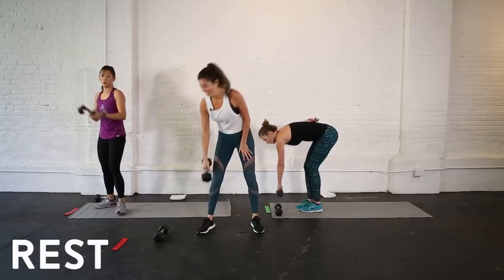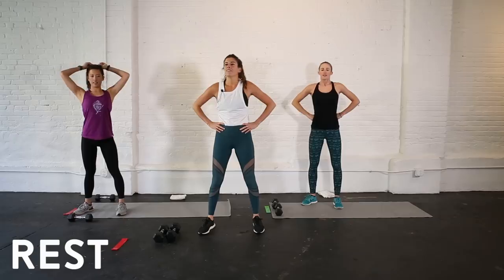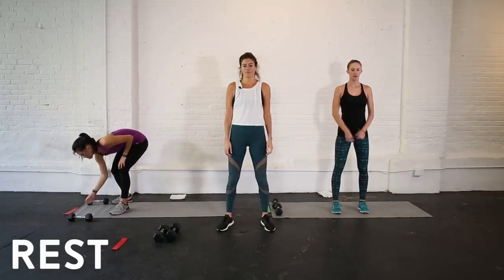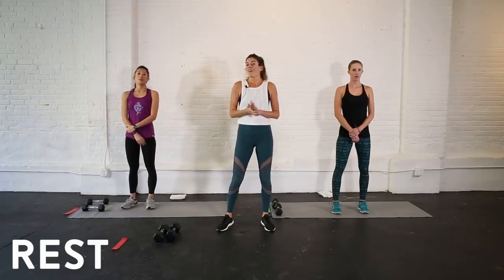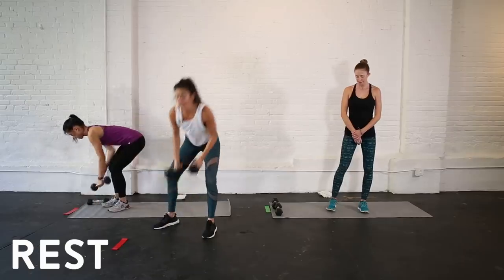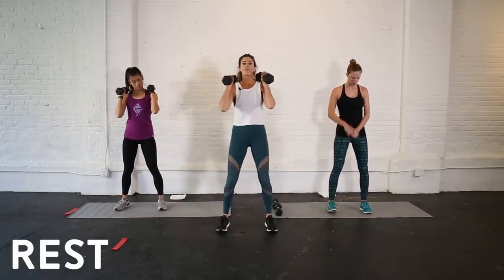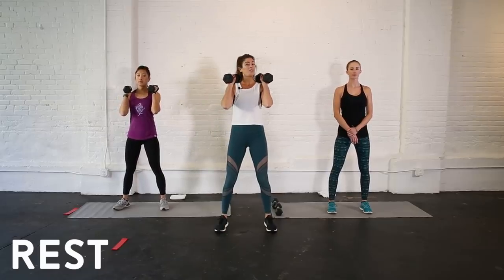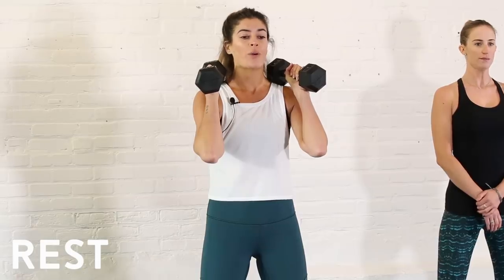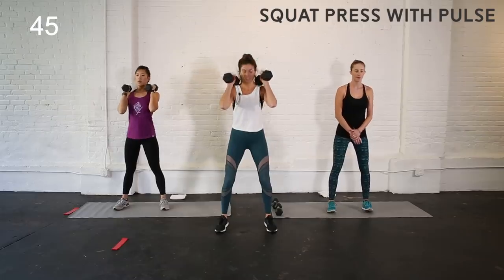You get 30 seconds to rest. Find those weights — we're going to start back at the top with that squat thrust, adding in a little pulse at the bottom. Feet about hip-width apart, maybe a little wider, core is active, weights at your shoulders. If you need to drop to one weight or no weights, that's an option. We're going to start in four, three, two, one.